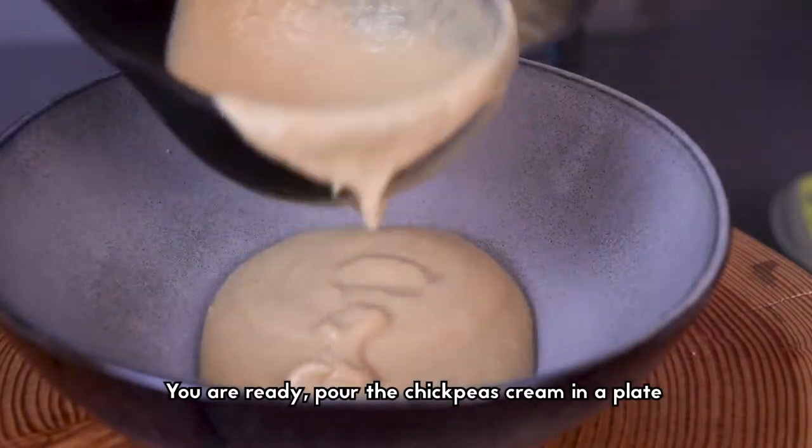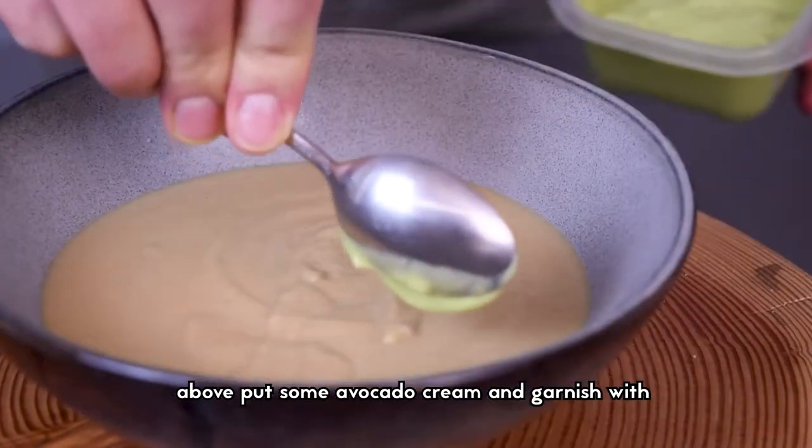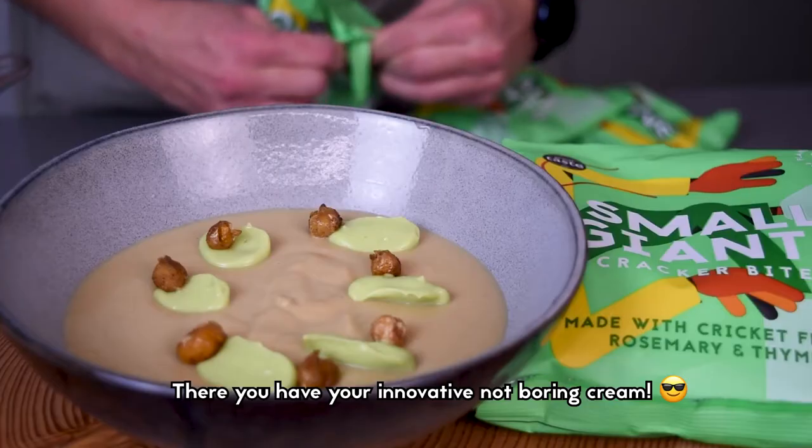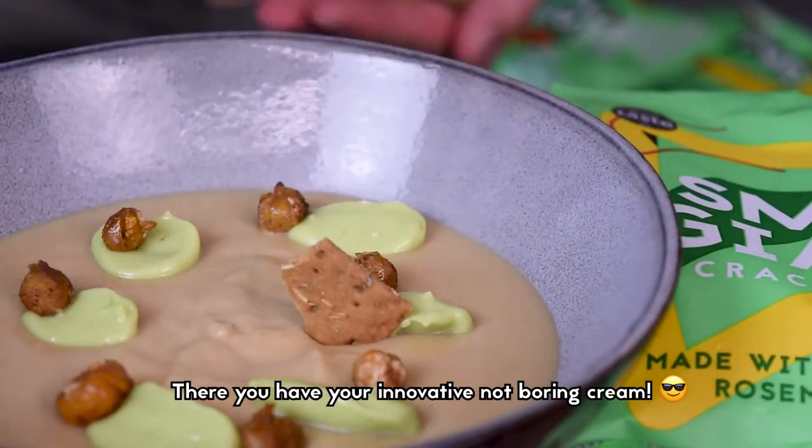Now you're ready! Pour the cream in a plate. Above, put some avocado cream and garnish with the cracker bites and the roasted chickpeas. There you have your innovative and not boring cream.